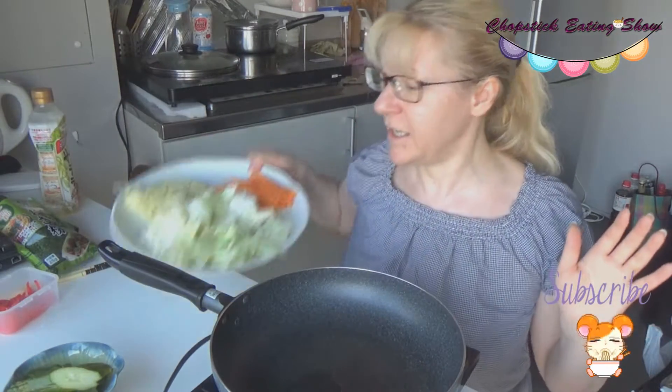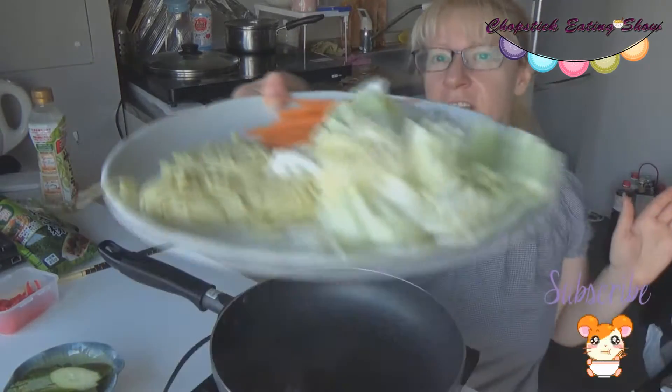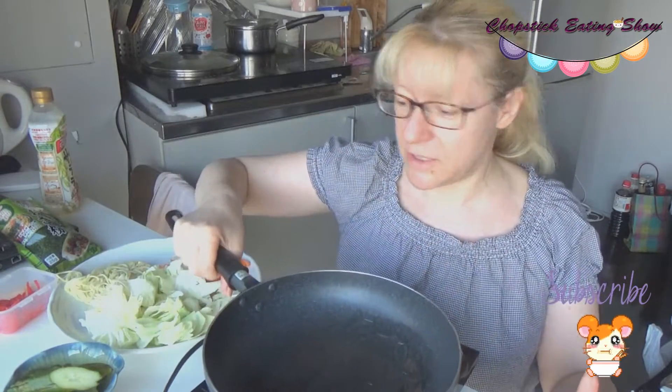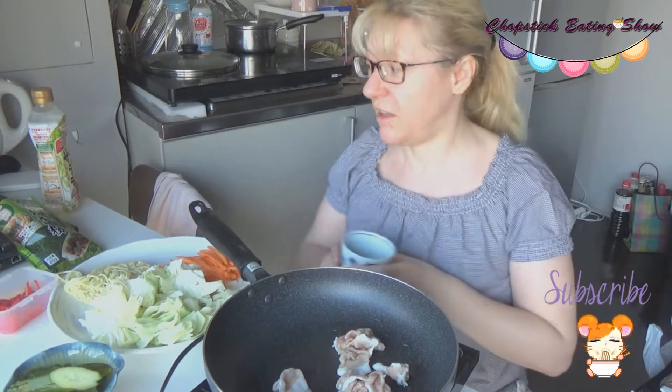Here are the ingredients. I just realized that my bean sprouts — moyashi — they went bad, so I don't have them. I love them with yakisoba and I always use them, but unfortunately I won't have them today, so just the other things.